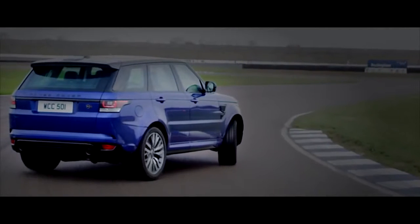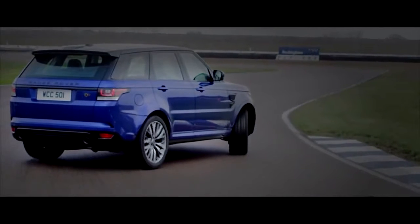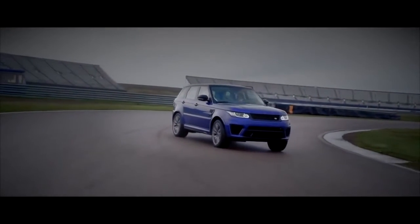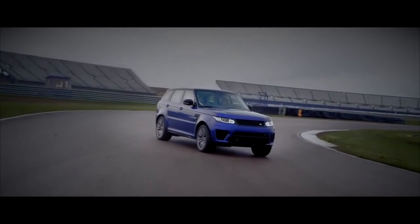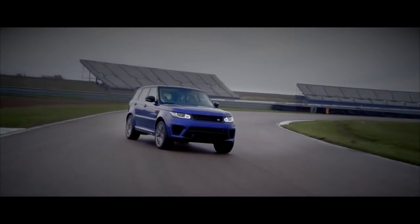Once into the turn, immediate power and intuitive steering tell the driver exactly what is going on. The active differential allows you to carry and hold an angle through a curve, letting you maintain the perfect line.